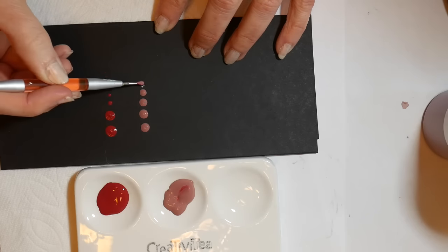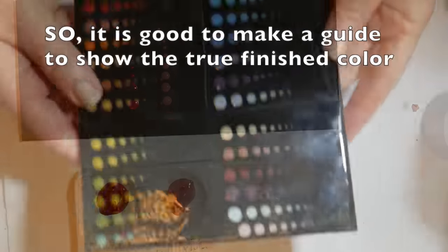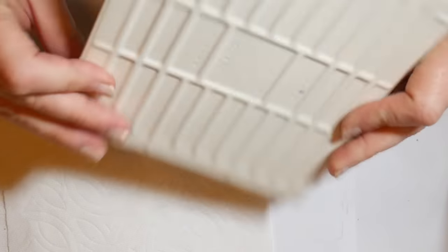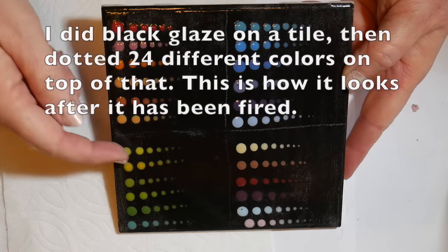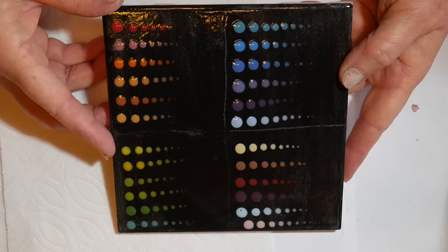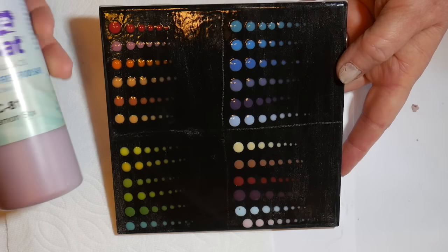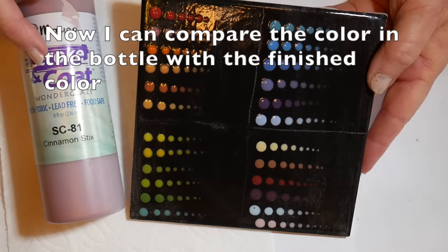Ceramic glaze will be much darker after it's been fired in a kiln, so it's good to make a guide. Here is my guide — I used a tile, glazed it black, then put the colored glaze on top and fired it again. This shows me the true color of the glaze once it's been heated up, and then I can compare it with the color in the bottle when I'm designing my mandalas.